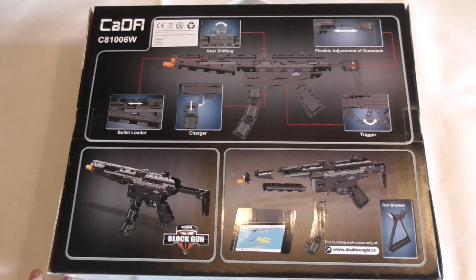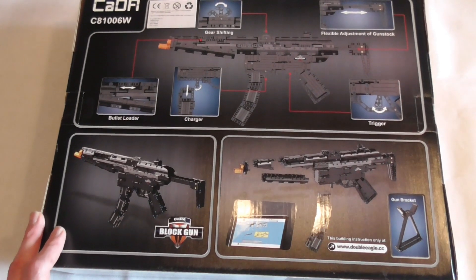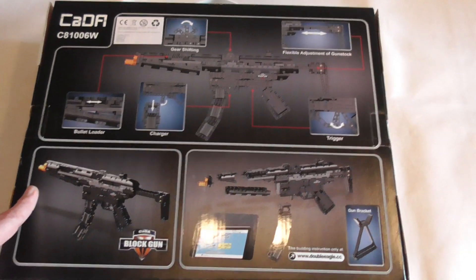The back of the box shows us some functions: how to load it, the gun bracket, the gear shifting, flexible adjustment of the gun stock, and so on.